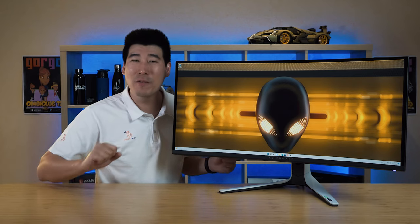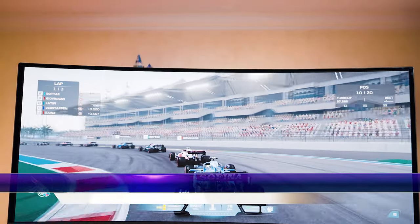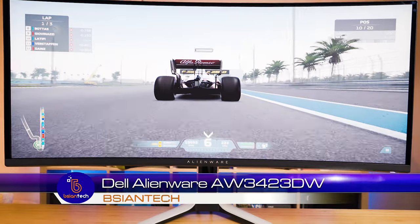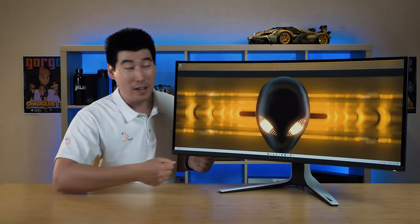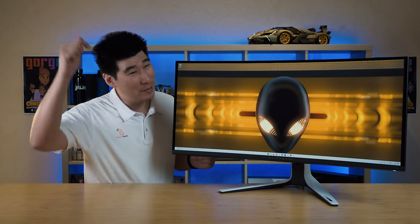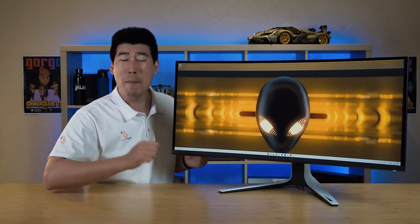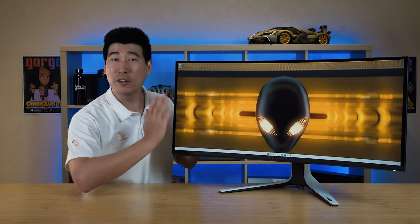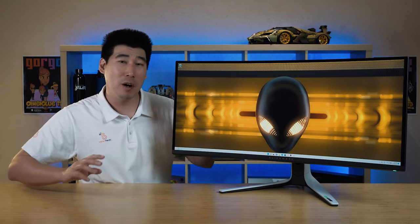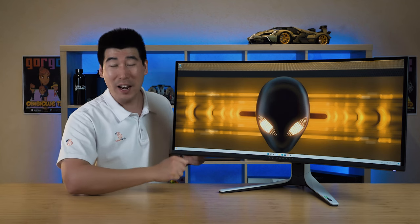G'day, hopefully you're doing very well, keeping healthy and safe. We're going to have a look into this Dell Alienware AW3423DW monitor — it's a 34-inch gaming monitor and it is a little bit of a special one. It's got extreme brightness at 1000 nits, which is crazy, and it also has a glossy display which gives it very good clarity. I've been running this monitor for a month now and I continue loving it for video editing and also for gaming.